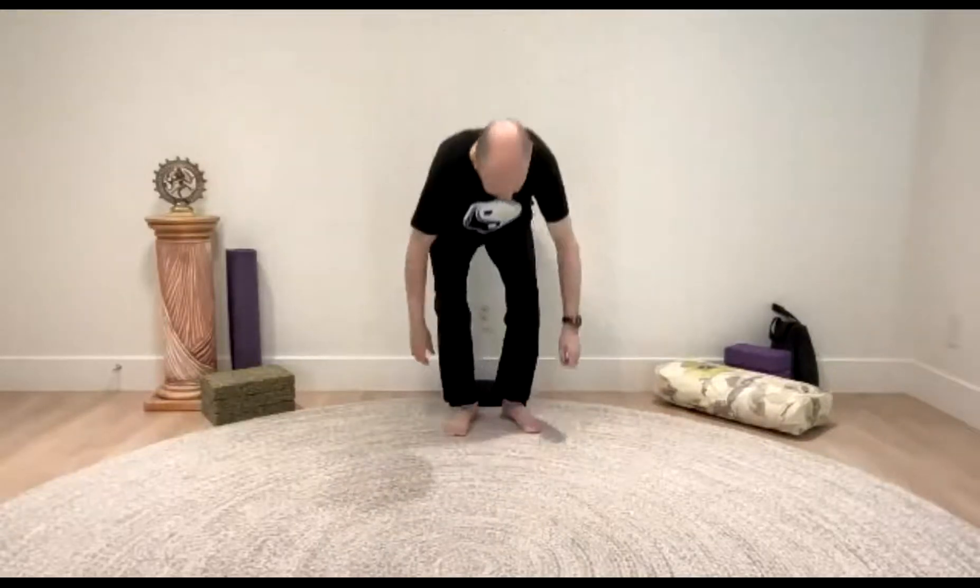Finding a comfortable seated position, take a moment to snuggle and get nicely grounded. Then from whatever's on the ground, snuggle down. And then from the floor through your core, sit up nice and tall, let the heart open, the shoulders float back and down, the hands relaxing onto the thighs or folded into the lap.